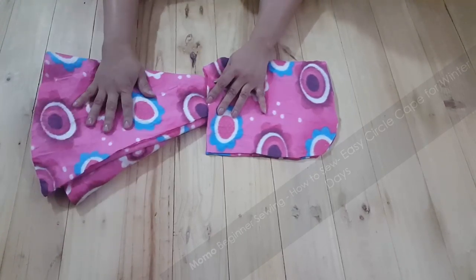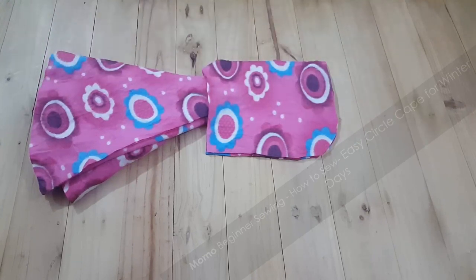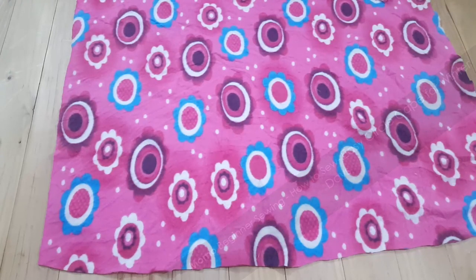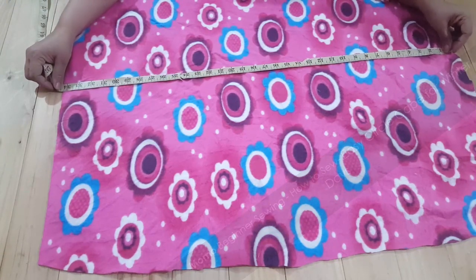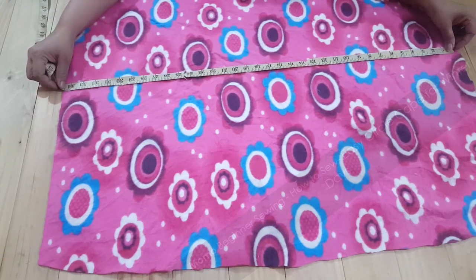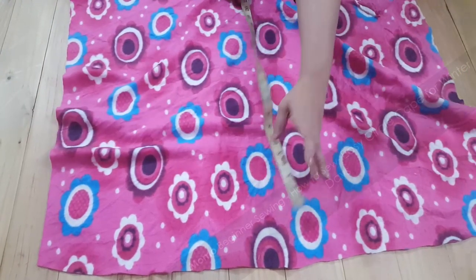This is the full cutting of the easy circle cap dress. Now I am going to teach you the second sewing step — a new version of the circle cap dress. Let me tell you how much fabric I have taken.